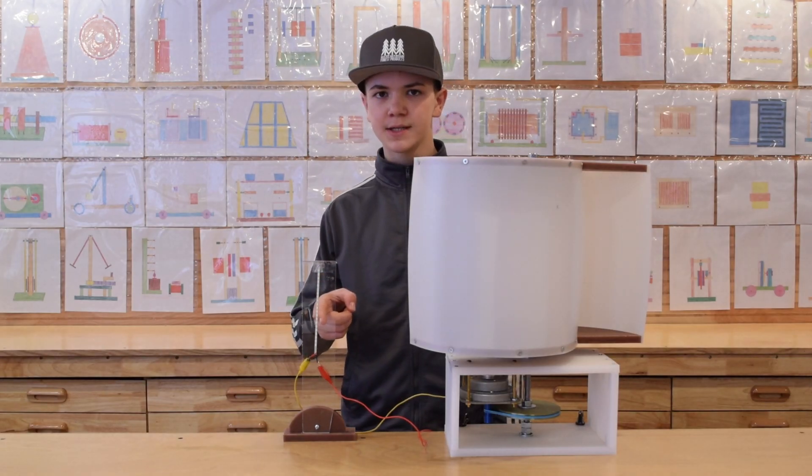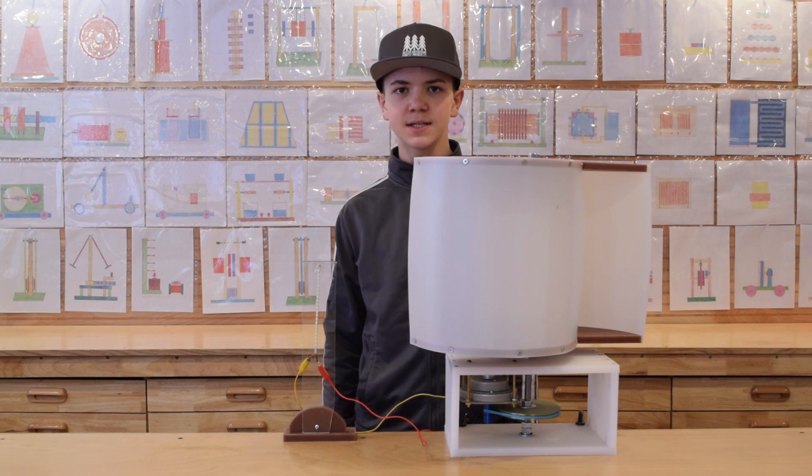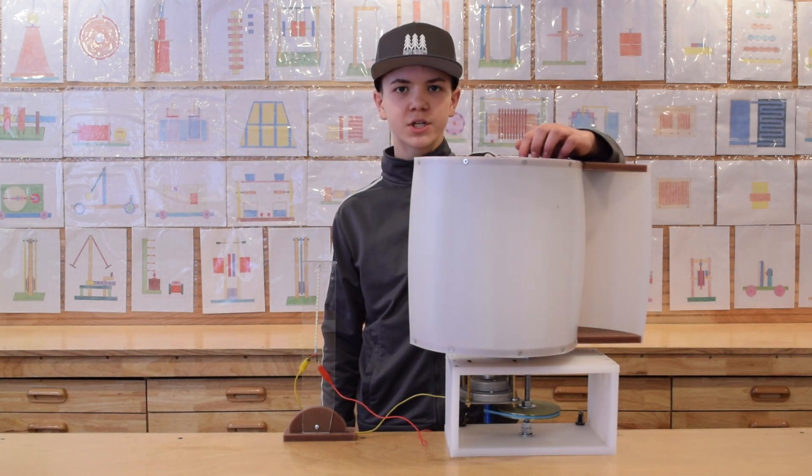Here we have an array of 20 LEDs. They require 6 volts DC to operate. Our windmill can power them at one rotation per second.